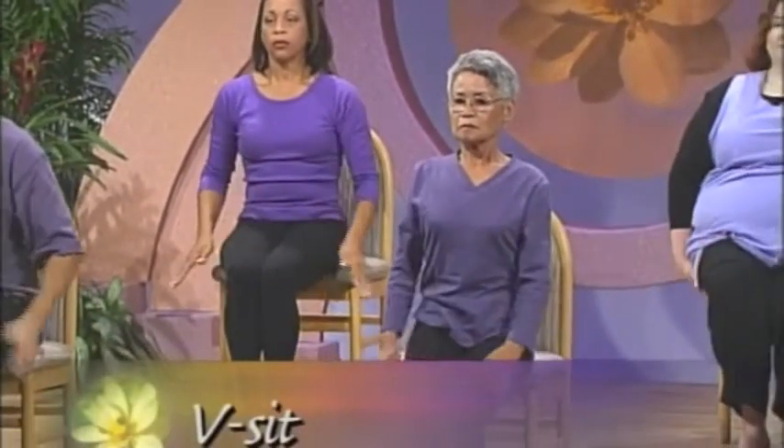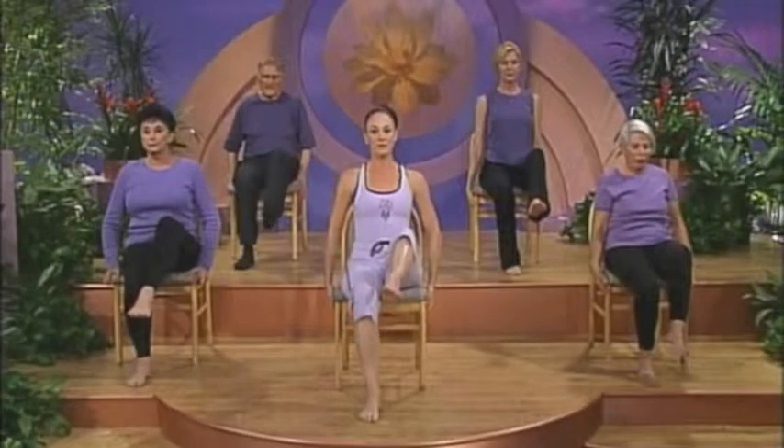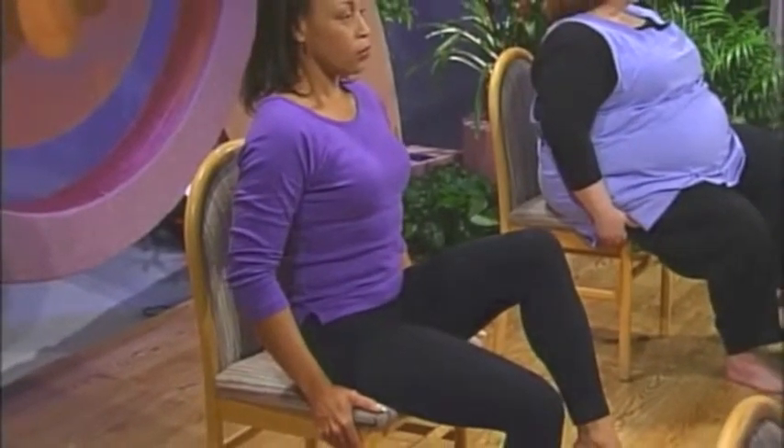Holding the sides of your chair, contract your abdominal muscles and lift your right leg. Hold as you take three full breaths. One, two, three.